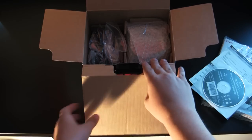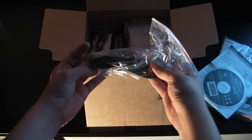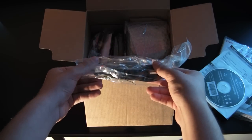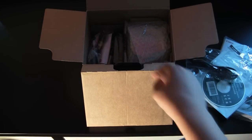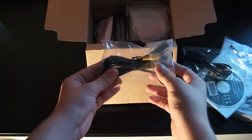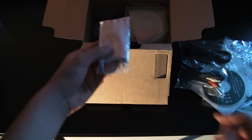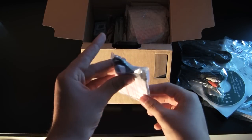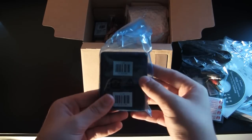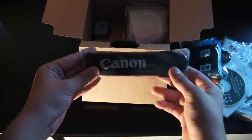Now let's just continue opening the box. First, we have our power cable — nothing special, it's the power cable. Got a video cable, a USB cable, the battery dock, and of course a Canon neck strap.